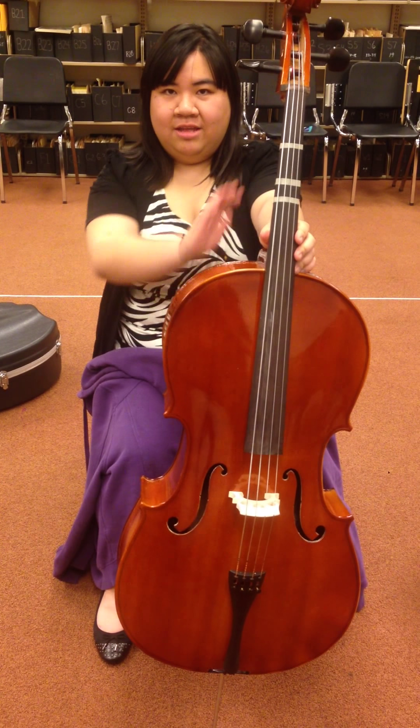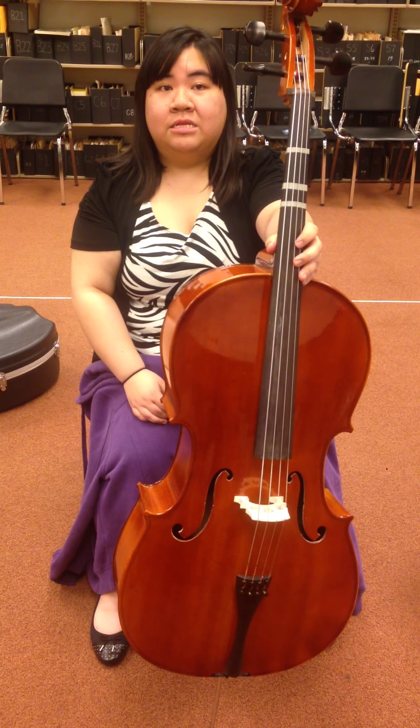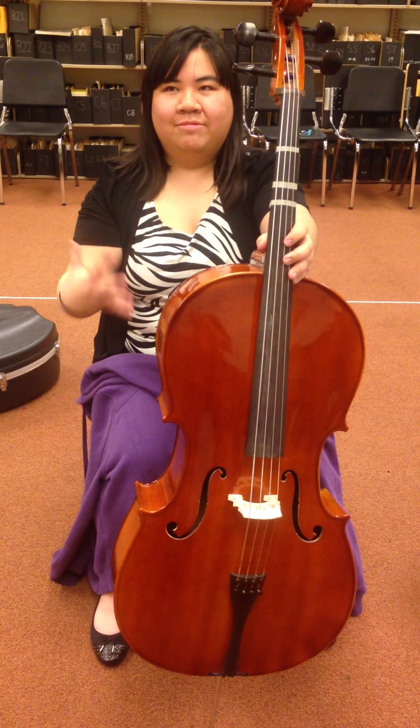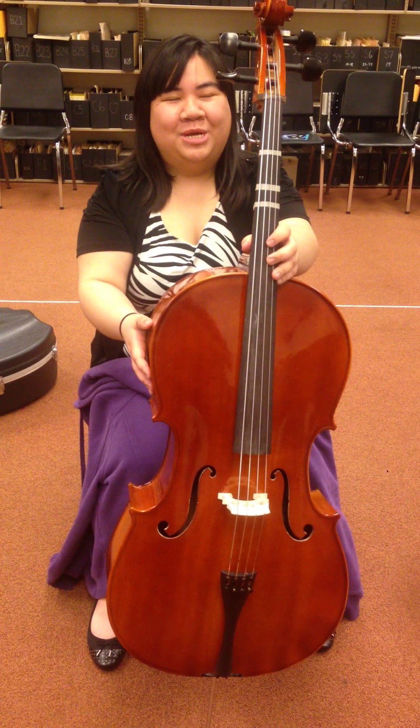First, take out your cello, and if you already have it, that's good. We're going to have it set right here, so take out your left hand and just hold it out, and we're going to try to focus where your cello is on you.